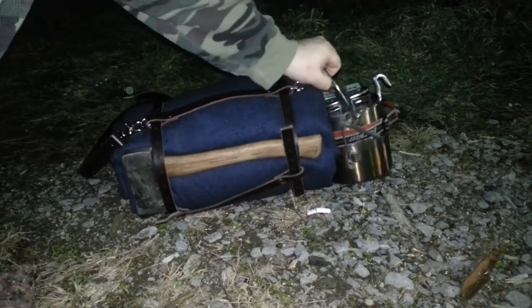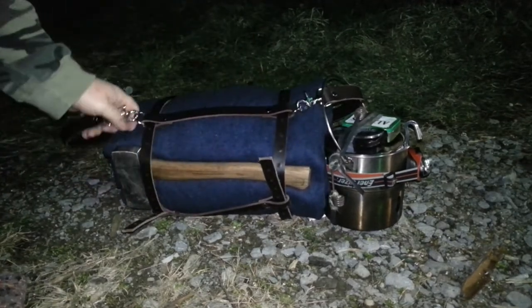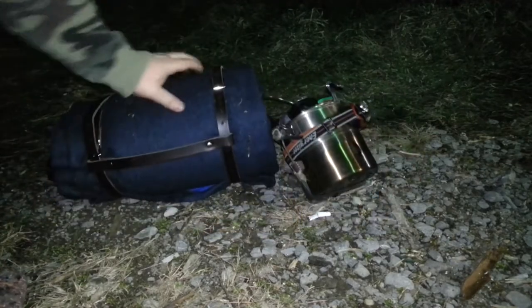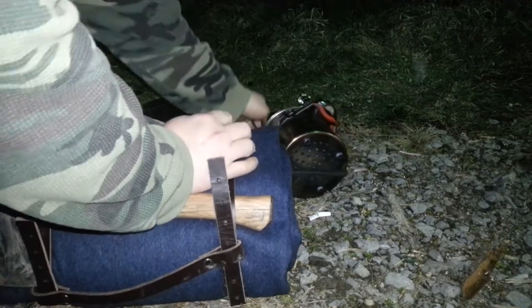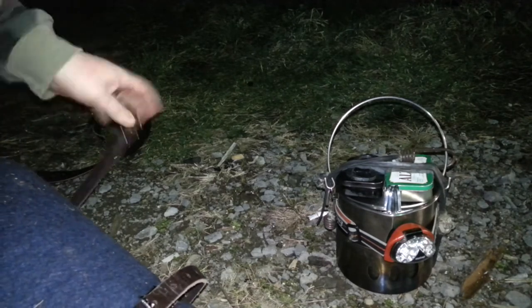In addition to my belt pouch and my haversack, it has the Pathfinder bush pot connected with some gear, and some other gear on the interior along with the hatchet. Let's open this up and show you what's contained in the kit. We'll set the hatchet over here to the side along with the blanket harness.